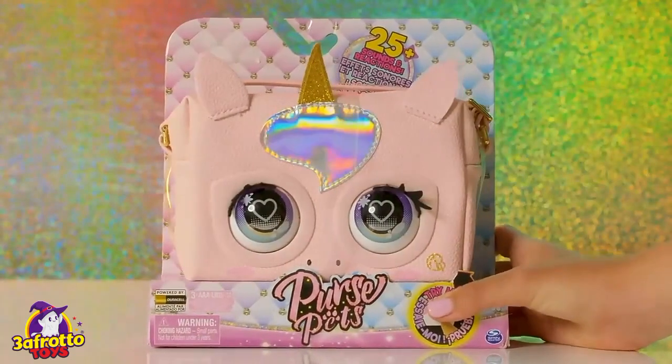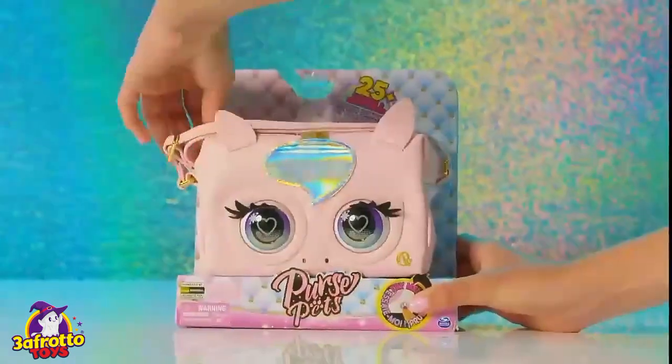Here's Glamicorn. Look at her sparkly gold horn and gorgeous heart eyes. Let's unbox her.